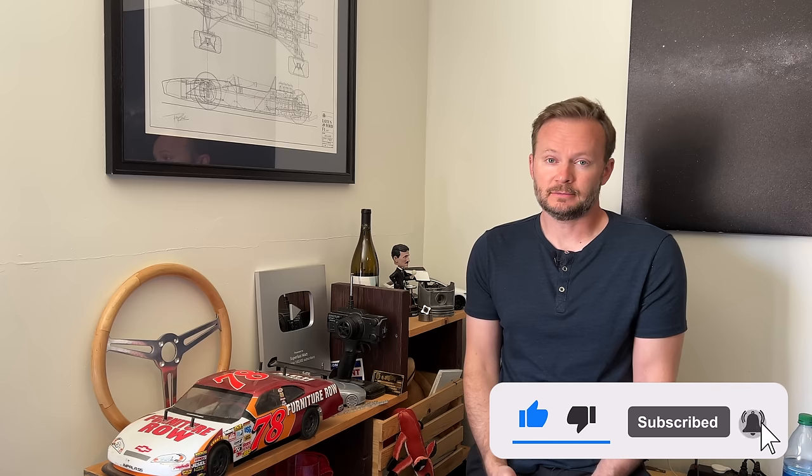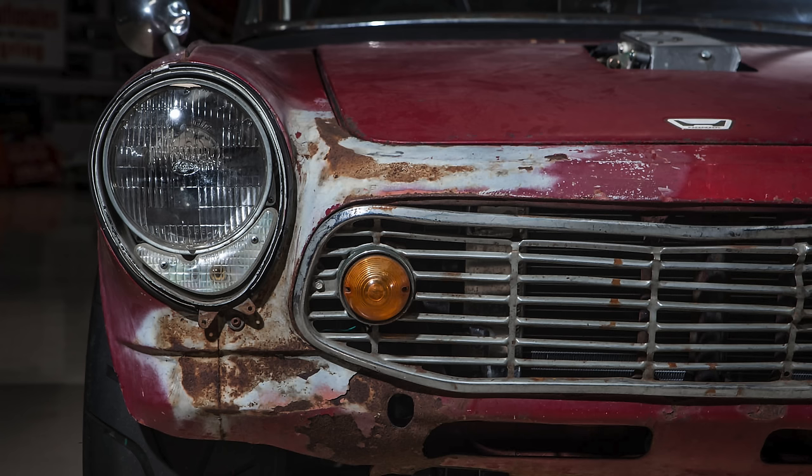My boss is the algorithm, and the algorithm has told me to tell you to hit that thumbs up and subscribe, and go ahead and hit that bell too. You guys aren't hitting the bell — you gotta hit the bell. If you don't hit the bell, I'm gonna get fired and I'm gonna have to go work at TikTok. Nobody wants that. Hit the bell!